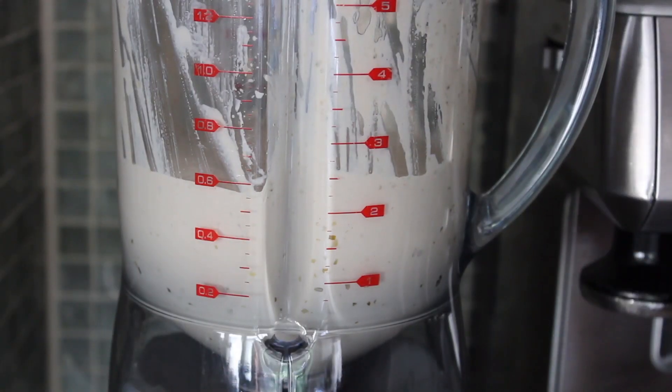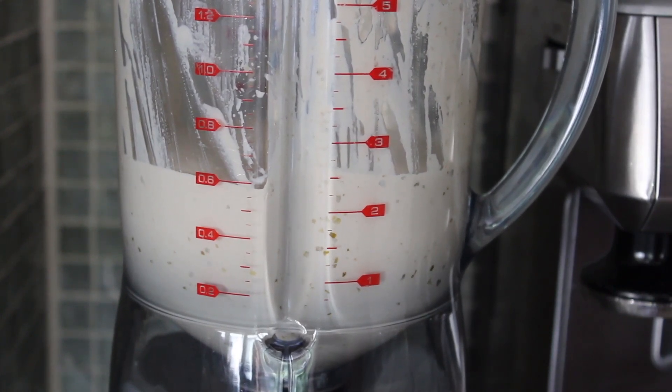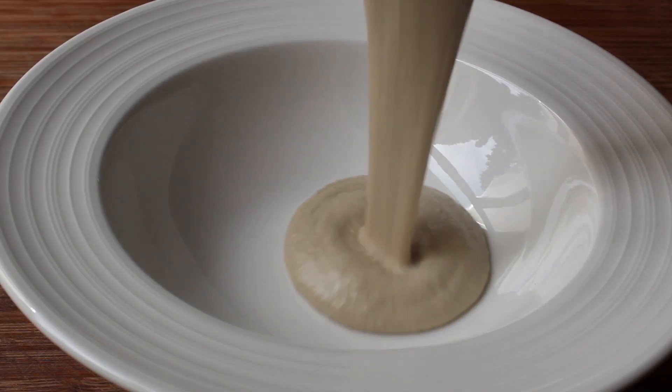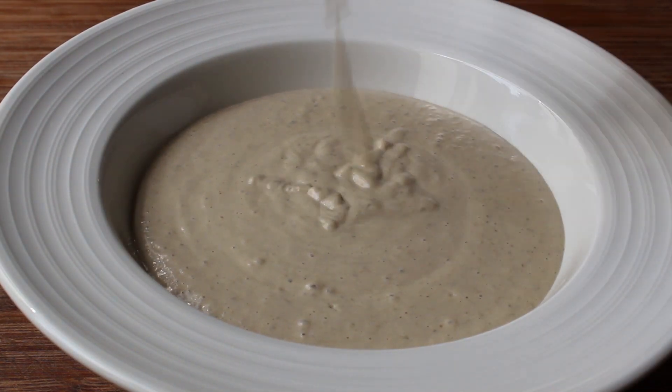I didn't film it, but as usual I like to stop about halfway through and give it a little scraping with a spatula, which would explain the appearance of the inside of the blender. But anyway, we're going to blend that until it's very, very smooth, at which point you should have something that looks like this.